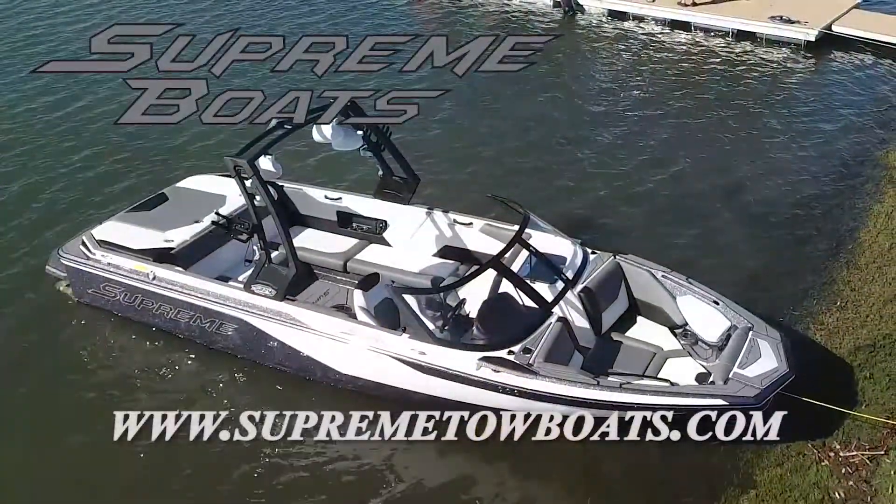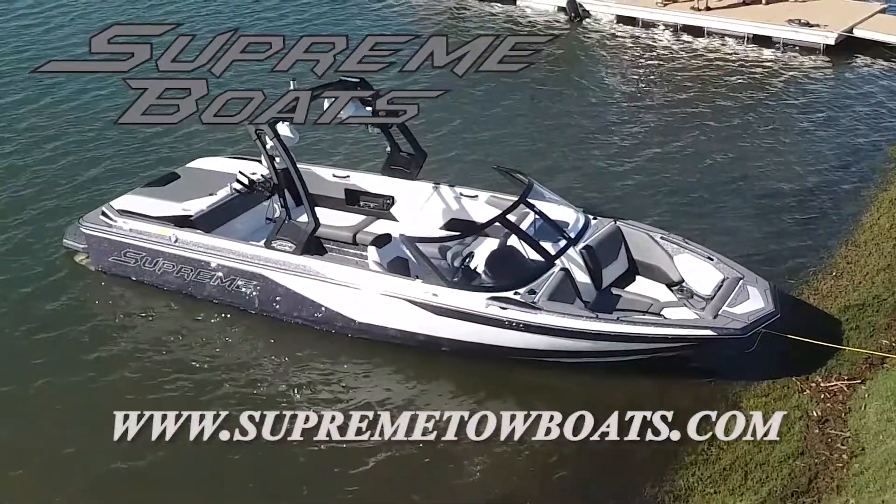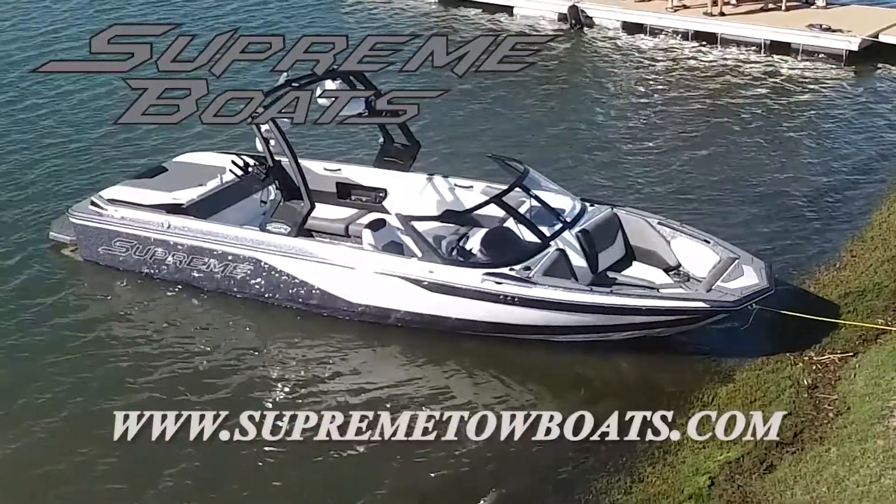Very easy to drive, nimble, quick boat. A lot of power off the line.